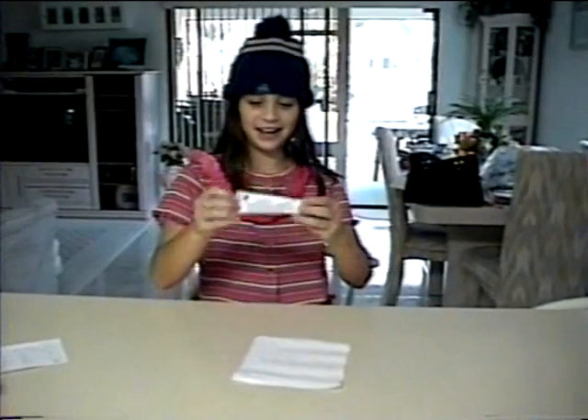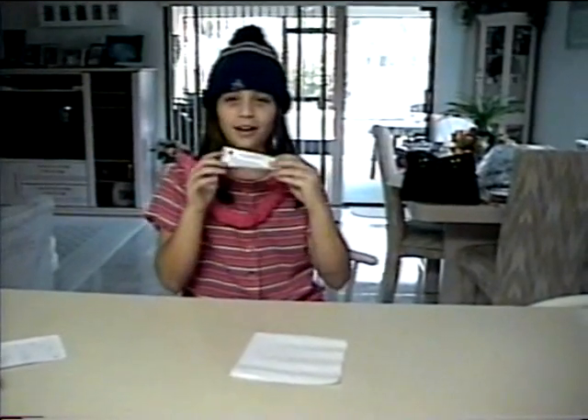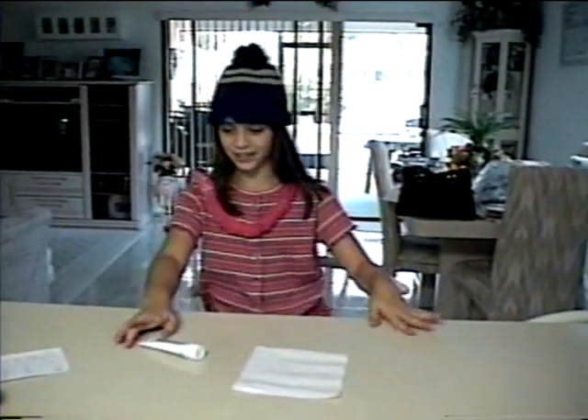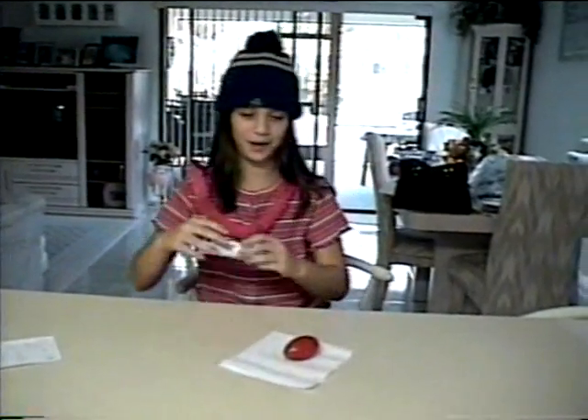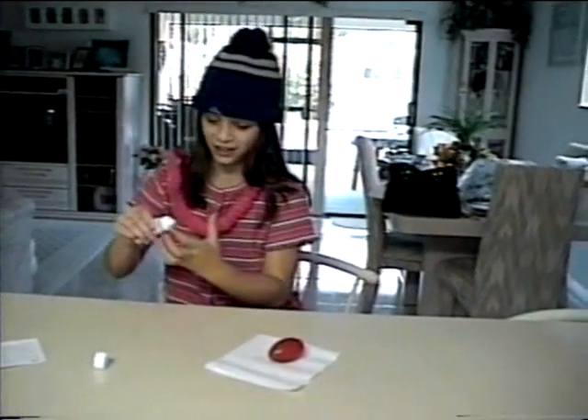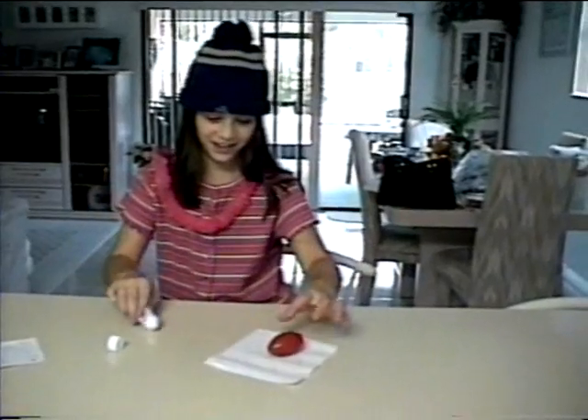This is ointment. It is called Corn Free ointment and you can use it anytime. Say this was a corn — you simply rub the ointment on the corn.